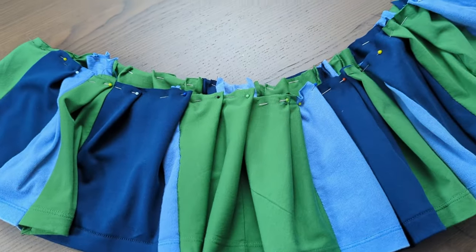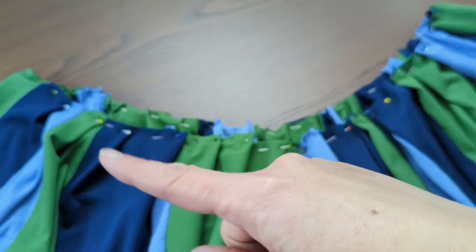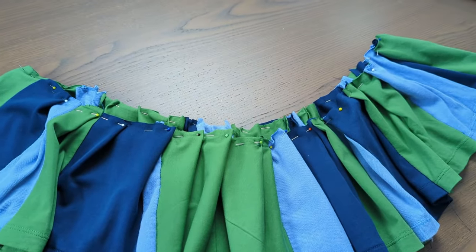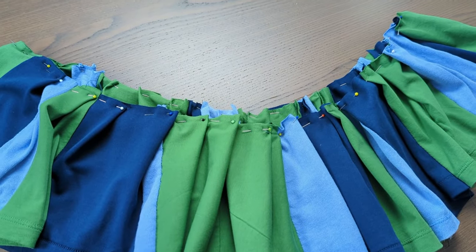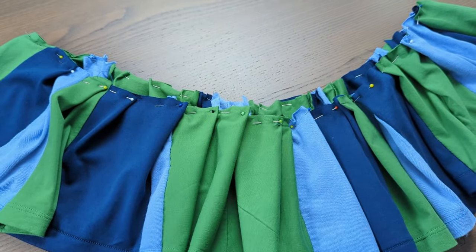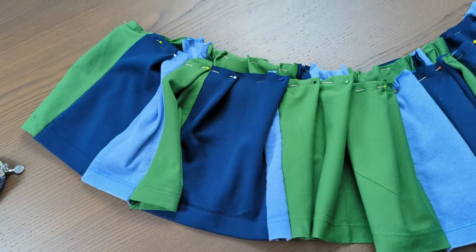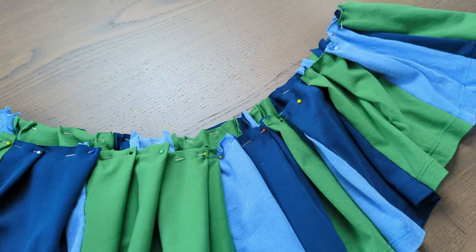I'm going to stitch it first with a zigzag and then stitch it to the t-shirt. It looks a little loose — maybe when I took it off the t-shirt some of the pleats got a bit loose, so I need to measure it before I put it on. But yeah, that's what it looks like — it's kind of cute.